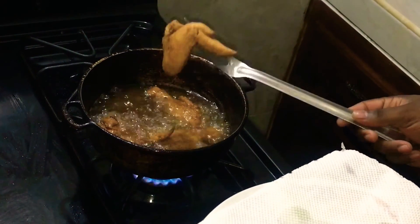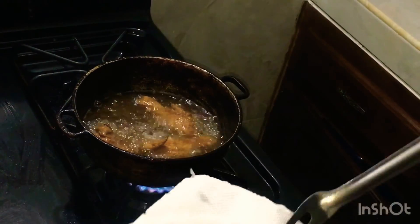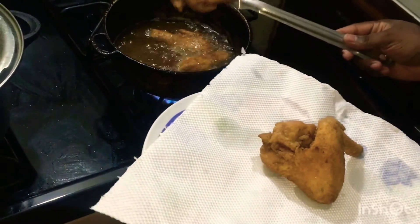We're going to take the first batch of chicken out of the oil and place it on paper towels to remove the excess oil. As you can see — nice golden brown fried chicken.